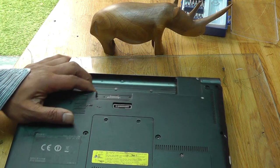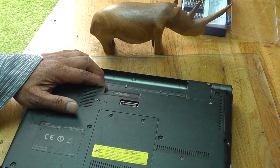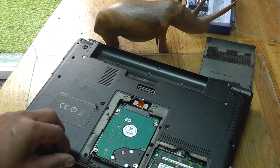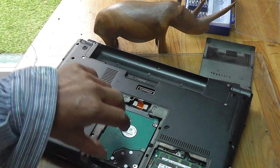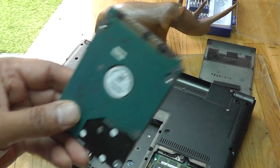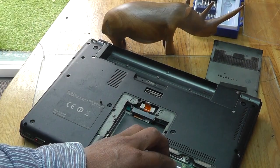Now it comes off the disc. And here comes the hard disk. Let's put it out. Good old hard disk. Take out the memory.